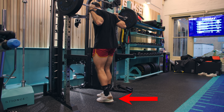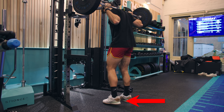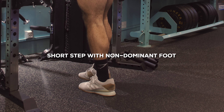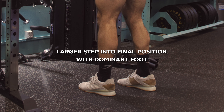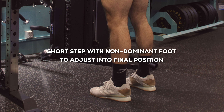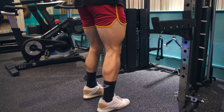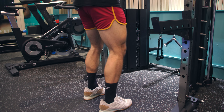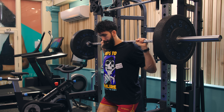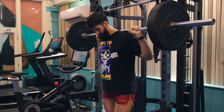A three-step walkout is most versatile in my opinion and accounts for most setups. First, perform a short step with your non-dominant foot backwards out of the rack. Second, perform a larger step right into your final position with your dominant foot. Finally, take a shorter step with your non-dominant foot to adjust into your final position. When performing these three steps, take your time — the better the position you end up in, the less energy you'll waste shuffling around afterwards. During the walkout, it's probably helpful to look at your feet so you can tell where they're actually going.